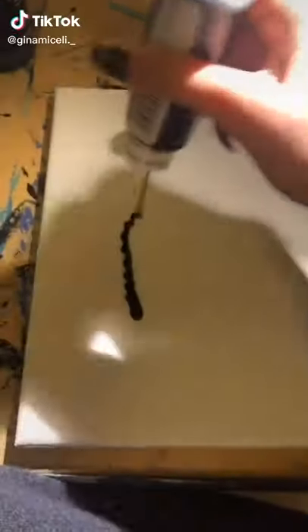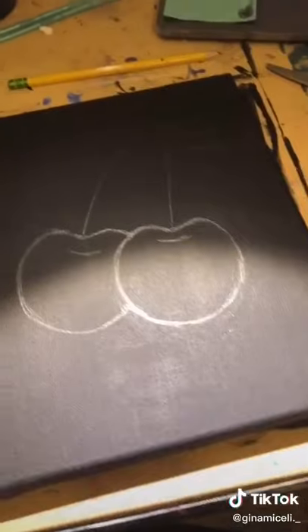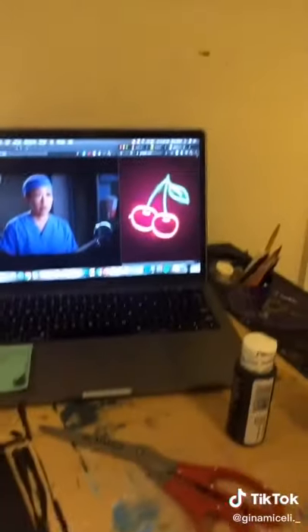I'm obsessed with an actual neon sign and thanks to TikTok I found a way to do it at home. So you want to paint your canvas black, or start with a black canvas, but I had to paint mine because I couldn't find a black canvas. So then you want to sketch out your little design.